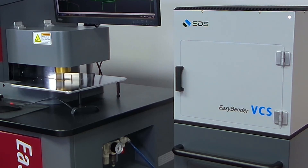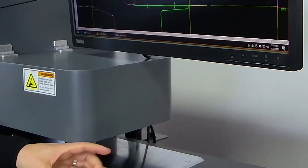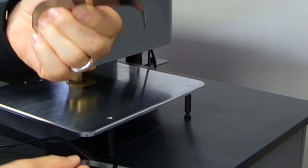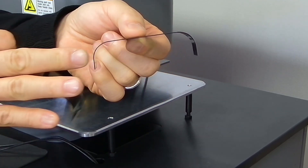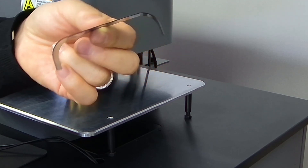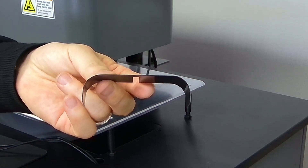All right. So as you can see — come closer here — this is the piece I just ran. The difference between these two pieces here: this is the piece right after calibration with VCS. And this is how our new product, EasyBender VCS — the Vision Calibration System — is utilized.